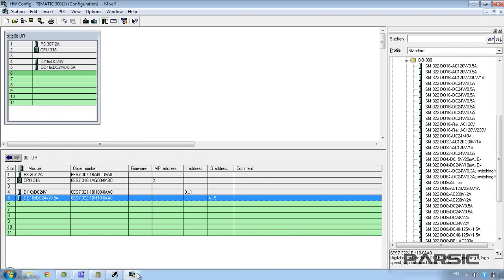Having completed the configuration, we can check the project tree and see that a subgroup with the same name as the CPU has been added. Now we can write our program in a block named OB1. We can find OB1 by opening the S7 Program folder and looking in the Blocks folder. We open OB1 by double-clicking on it. As it's the first time we've opened it, a properties window opens; we simply click OK to get into the programming environment. In the next lesson, we'll learn how to write a program using simple and practical instructions that will control our machine.